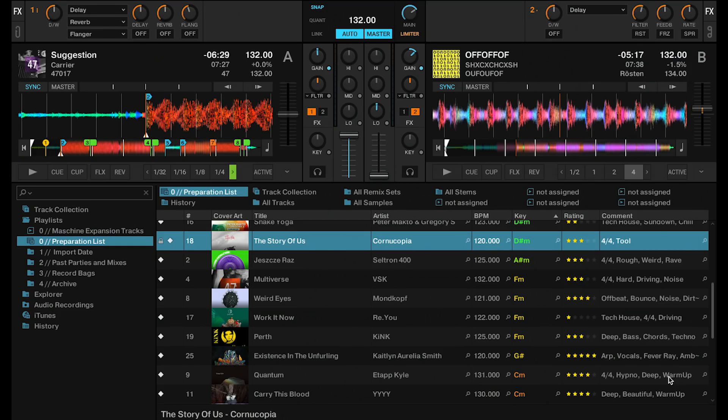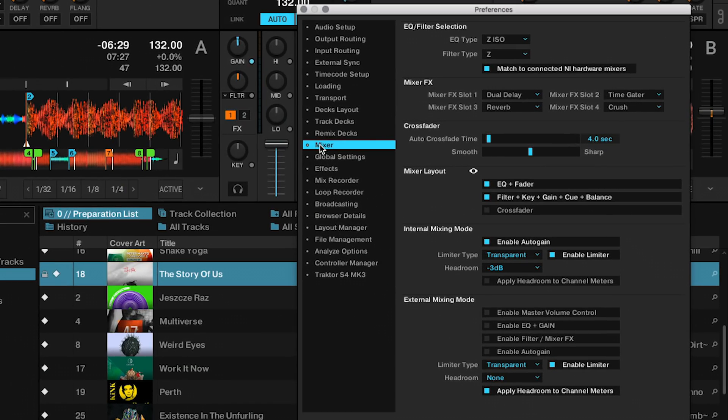The next feature I want to talk about is the external mixing mode, which has been added to Tractor in the previous update already. To access it, open the preferences and go to the mixing tab. You will see the external mixing mode options down here, which basically allow you to bypass all of Tractor's internal audio processing. So if you're playing in a club or if you use an external mixer, you can get the cleanest and clearest signal directly out of Tractor. I personally have my limiter enabled here, which is the transparent limiter that has also been added to Tractor in one of the previous updates. If you don't want to use Tractor's software limiter, you can turn this off, but then I would suggest that you apply a minus 3dB headroom just to be safe.